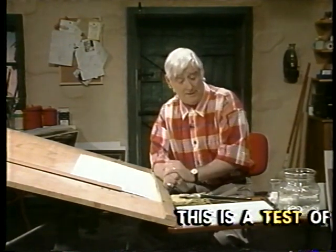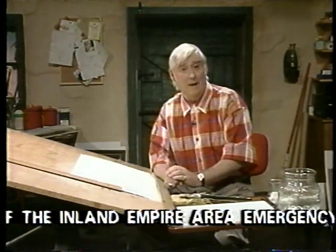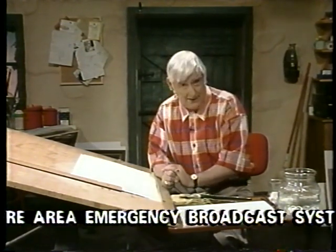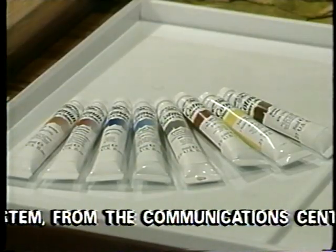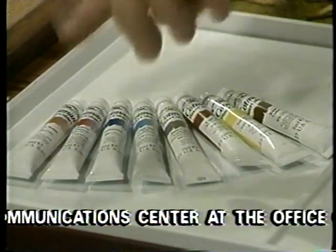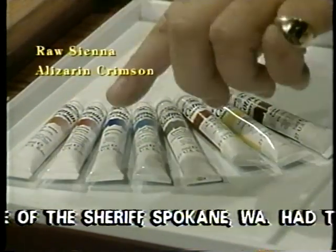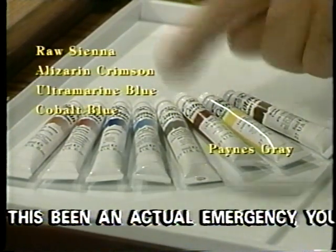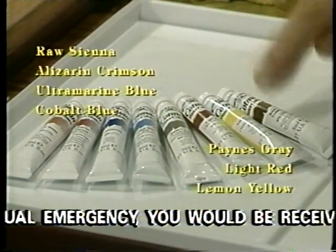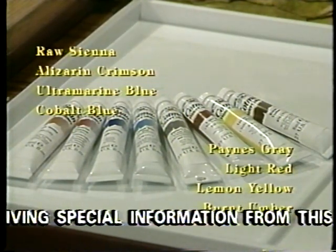But before we do that, let's talk about the materials we're going to need for the series. First and foremost, we need paint — obviously. And in this case, we've got eight tubes. They're watercolour. There's raw sienna, alizarin crimson, ultramarine blue and cobalt blue — two blues — Payne's grey, light red, lemon yellow, and last but by no means least, an old pal of mine, burnt umber.